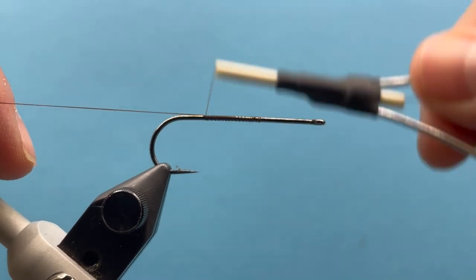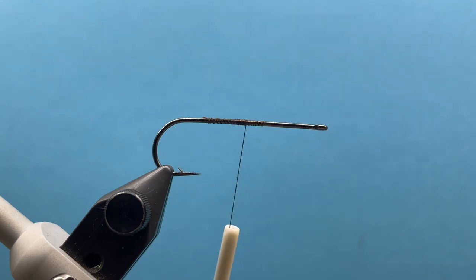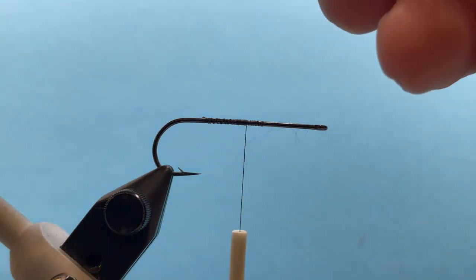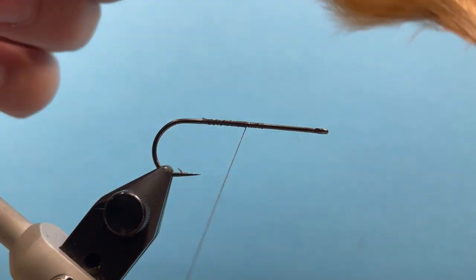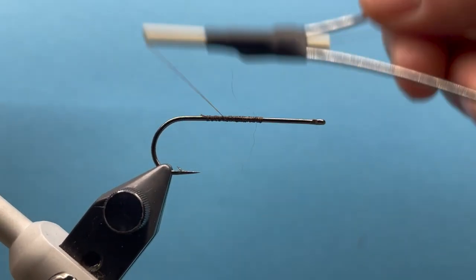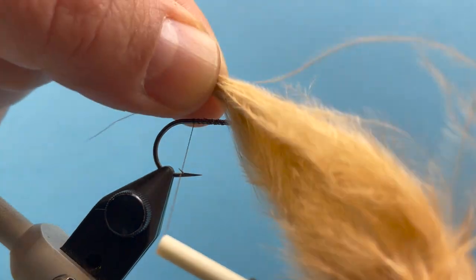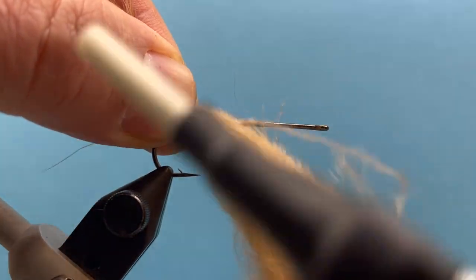This is essentially a Woolly Bugger but I'm going to do a two-tone tail. We'll start with this light tan color — I want the tail to be about the length of the hook shank. Once I've got that pinch right there, let's take our thread back to our tying point directly above the barb of the hook, right in there, and that's where I'll secure that in.